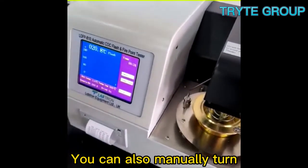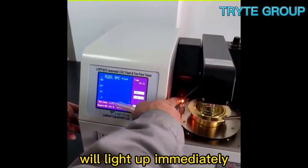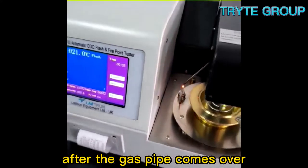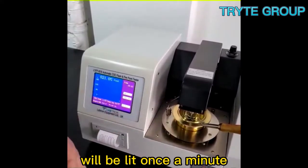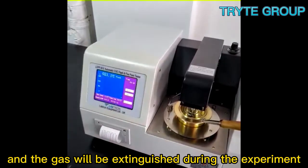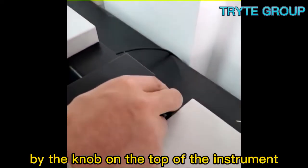You can also manually turn on the button on the power switch. The auxiliary ignition head will light up immediately, and the gas can be ignited after the gas pipe comes over. During the experiment, the auxiliary ignition head will be lit once a minute, and the gas will be extinguished during the experiment. The size of the flame can be controlled by the knob on the top of the instrument.